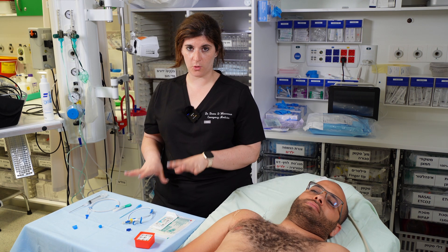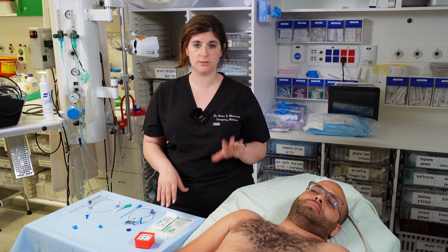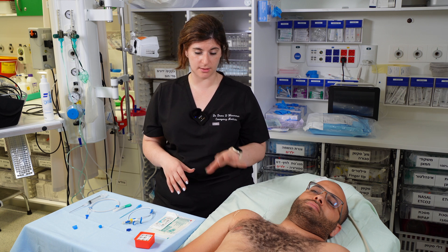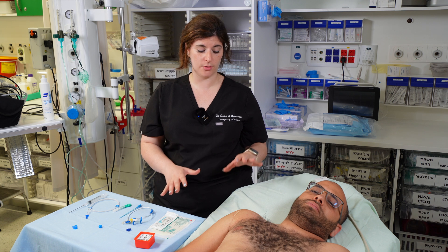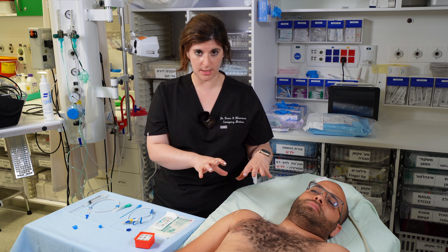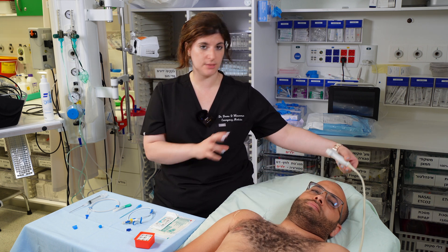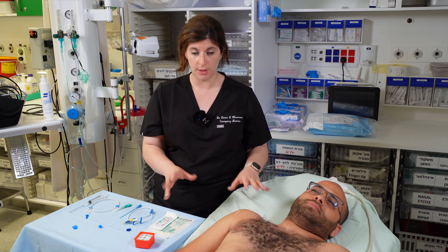Once all your equipment is set up, clean the patient using at least three chlorhexidine or iodine wipes, then drape the patient. Make sure the drape leaves enough space to find your anatomy again with the ultrasound. You're also going to put a sterile cover on the ultrasound probe.